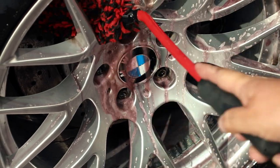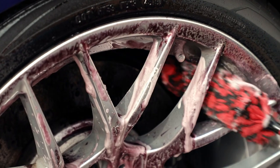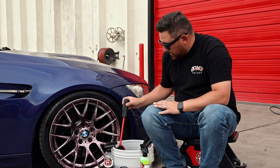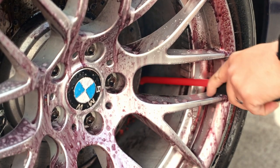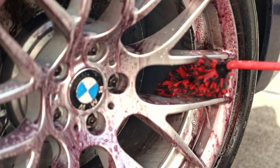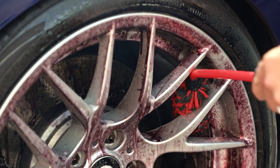The length and the 45-degree angle here allows you to get right behind the spokes, and the PVA foam handle, which is a little bit larger, is a lot easier to grip and a lot easier to maneuver the brush while you're cleaning the barrel of the wheel and behind the spokes.